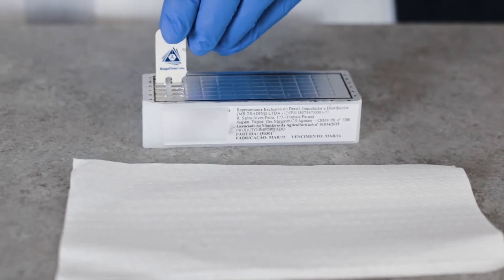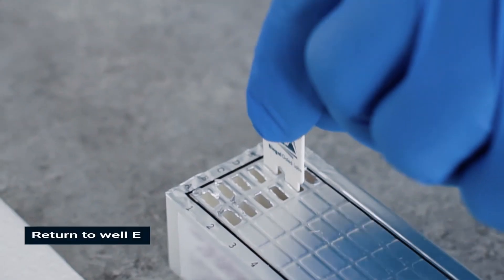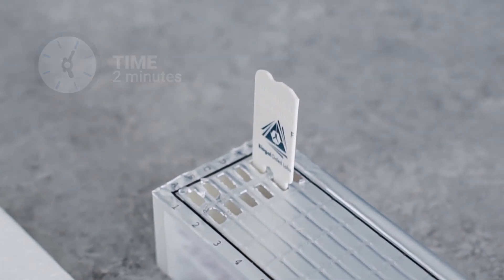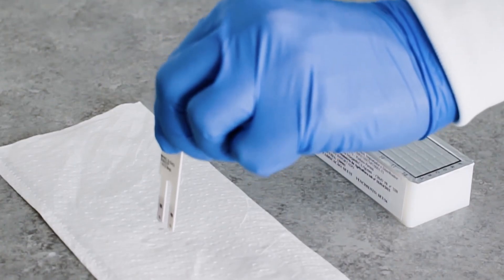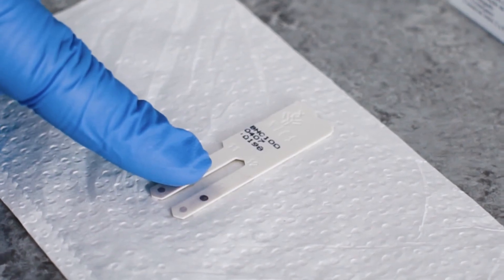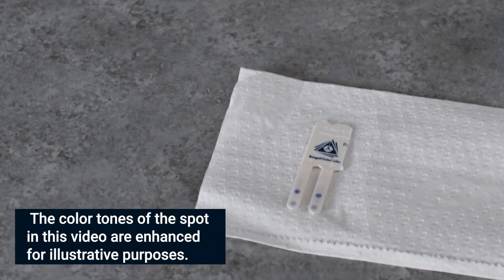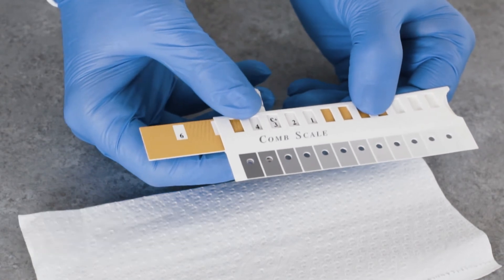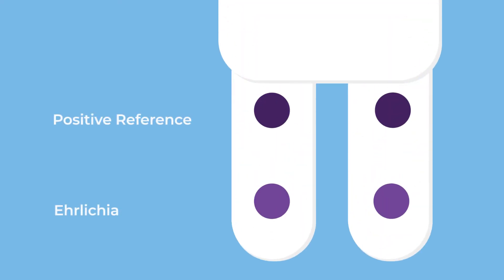Upon completion of the color development in row F, move the comb back to row E for two minutes for color fixation. Take the comb out and let it dry for 10 minutes before reading the results. Do not place your fingers or absorbent paper on the reagent area. When the comb is completely dry, align it with the calibrated color comb scale provided in the kit. Individual tooth reading is recommended.